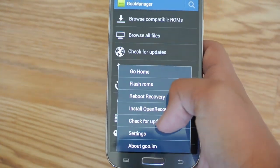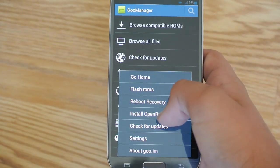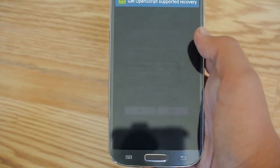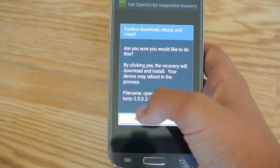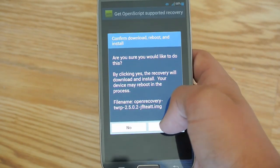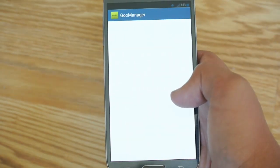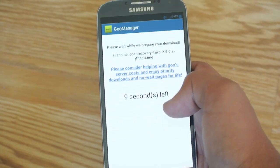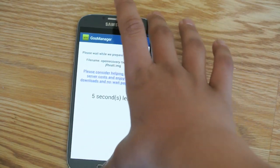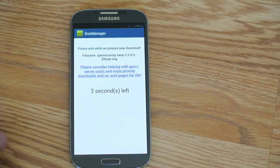After that, you're going to click Menu and Install Open Recovery Script. I'm going to click Yes, and right there it is — the one for the AT&T S4. I'm going to click Yes and it will install it for me. I'm going to let it sit so you guys can see how it installs.